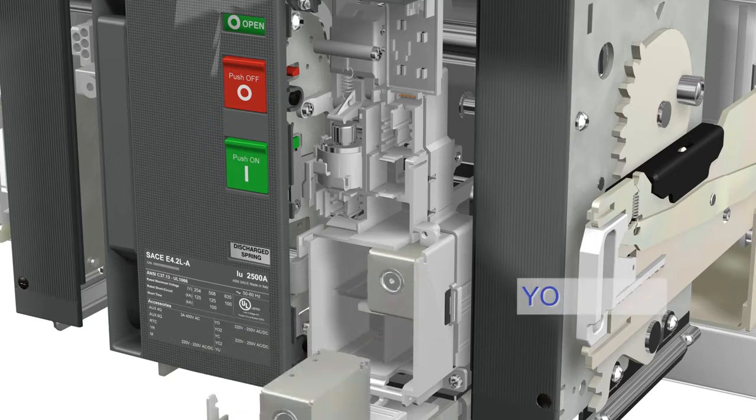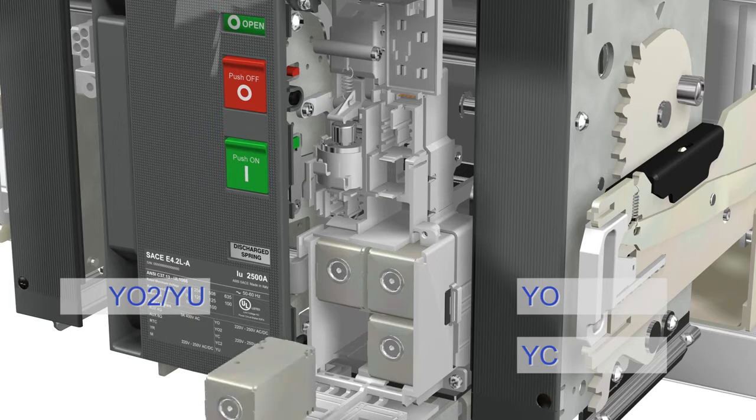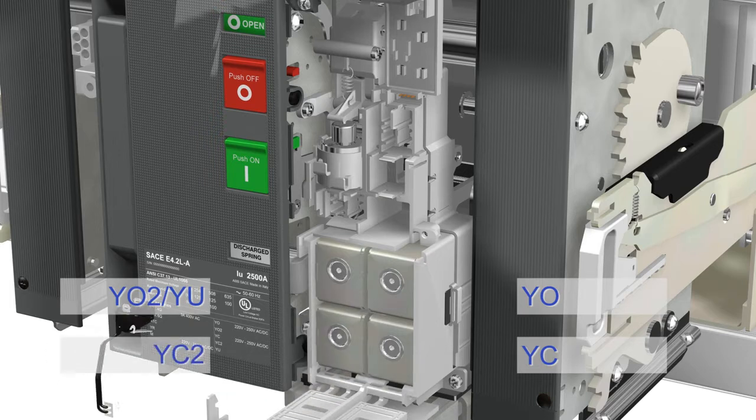For example, the opening and closing coils are installed on the right-hand side without screws. Mismatching is prevented by the fact that the name of the coil is printed on the case.